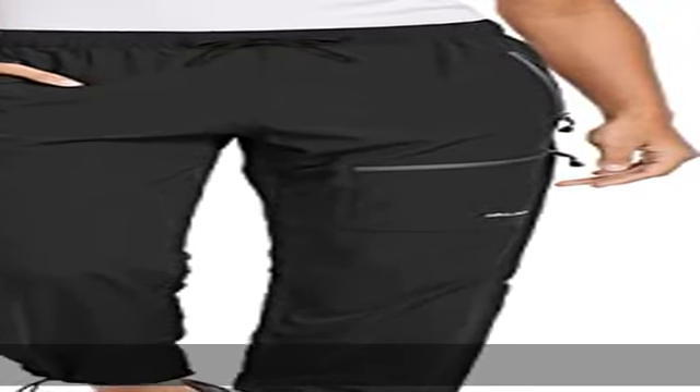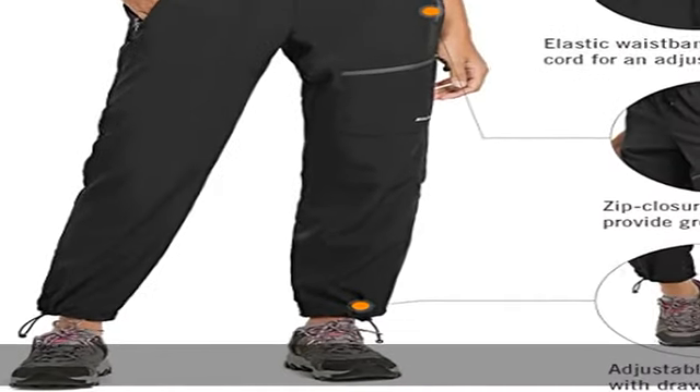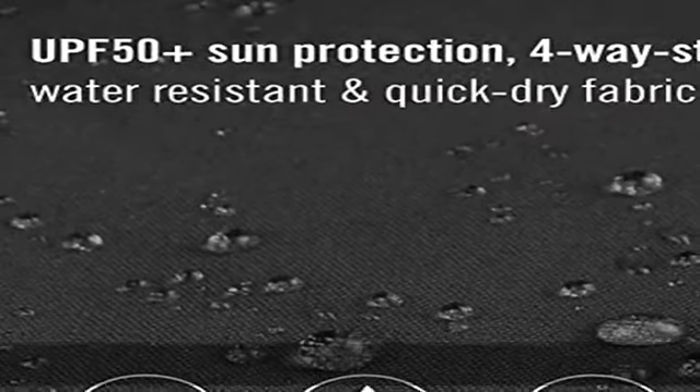90% polyester, 10% spandex, imported, elastic closure, machine wash. Stay cool, fresh and comfortable all day with our lightweight, breathable, water resistant and quick dry women's hiking pants. UV protection is a priority when exploring the great outdoors,